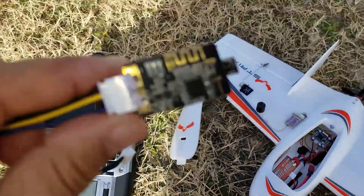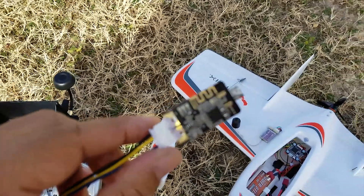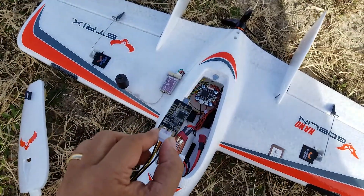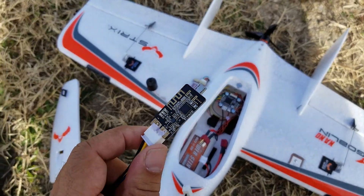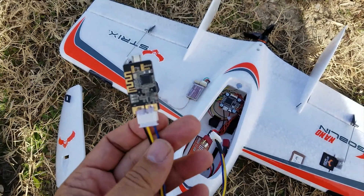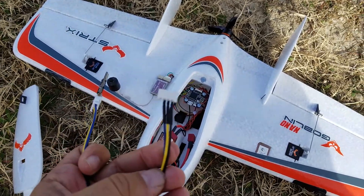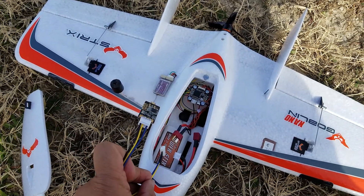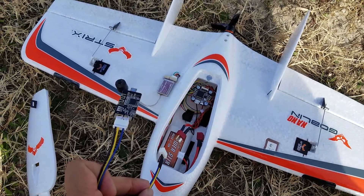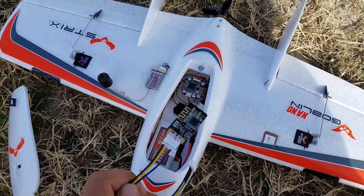So what I ended up getting was this — it is a little Speedy B. You plug it into your USB slot and then connect via Bluetooth with your phone, and it works really well. It doesn't power itself, so I made a little balance tap so that I can power the Speedy B with the two-cell LiPo and power the flight controller with the other end.